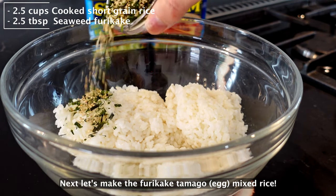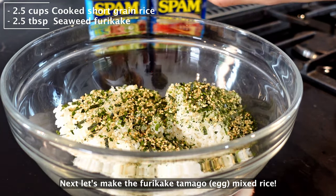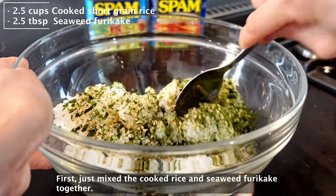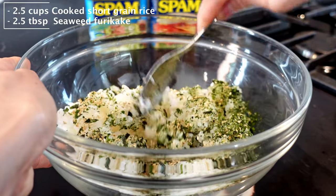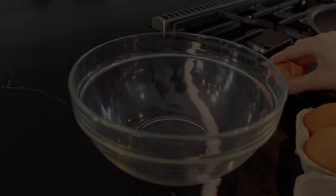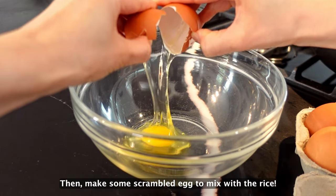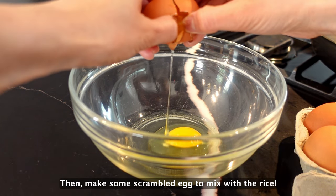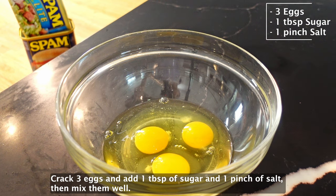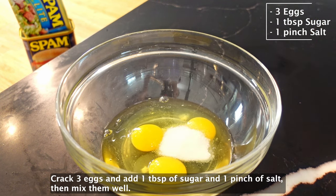Next, let's make the furikake tamago mixed rice. First, just mix the cooked rice and seaweed furikake together. Try not to smash the rice when you mix it all together. Then mix in some scrambled egg. Crack 3 eggs with 1 tablespoon of sugar and 1 pinch of salt, then mix them well.